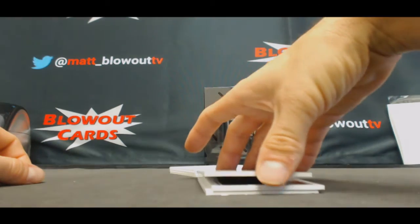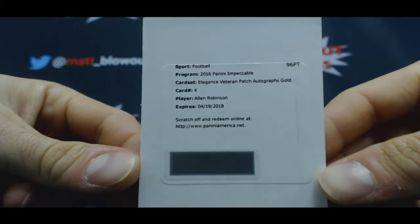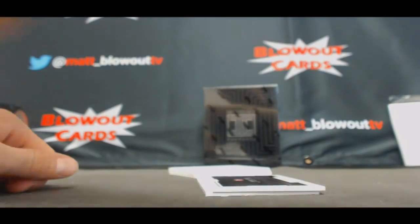Three rookie autos in a row. Oh, you're gonna like this one — Elegance veteran patch autograph gold card, number four: Alan Robinson. Oh, it's good, it's good!